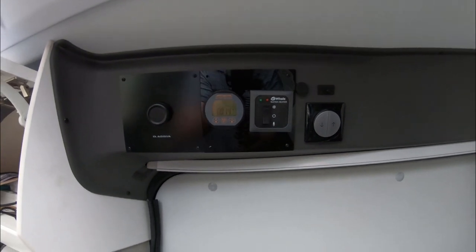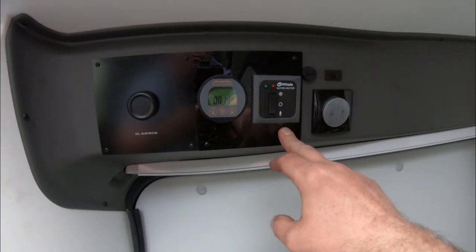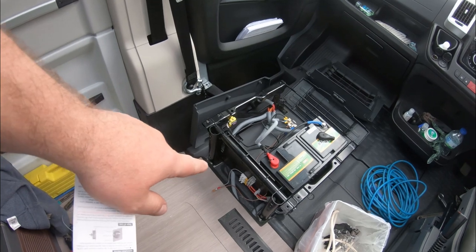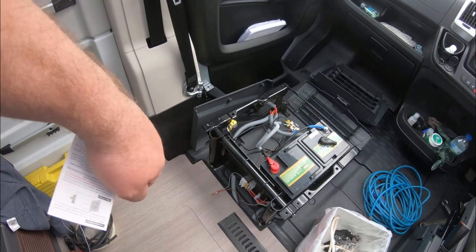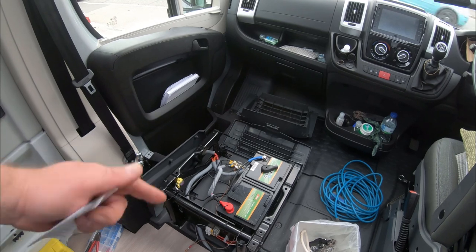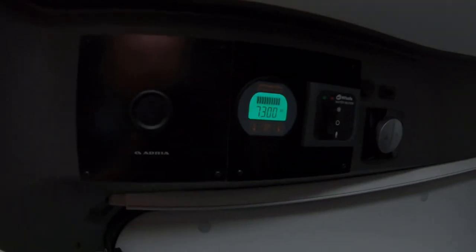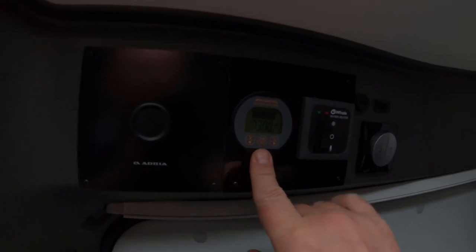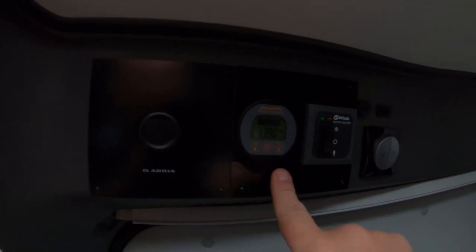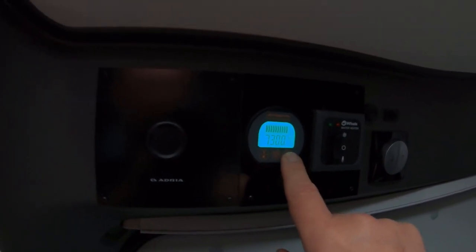I've just finished doing the panel and it's nicely installed now. The new perspex panel is slightly bigger but fits quite nicely. I've put a temporary spade fuse in the power supply because I haven't got the inline fuses yet, but that'll do for now. My battery has been charging for two or three days and should be fully charged. The control panel is all fitted nicely and working. I've temporarily set it up to a 73 amp hour battery just to show you how it works.